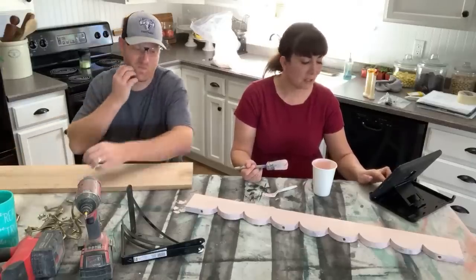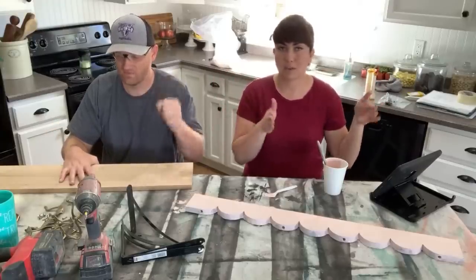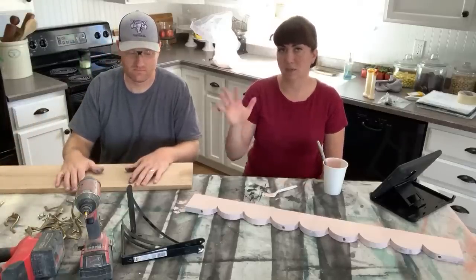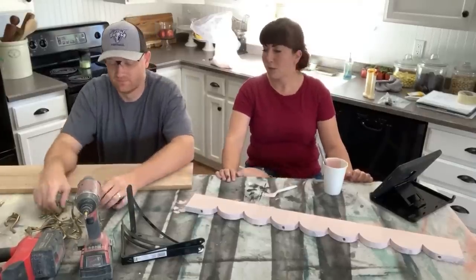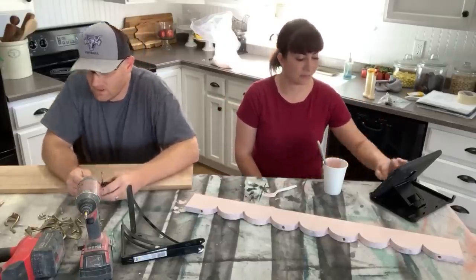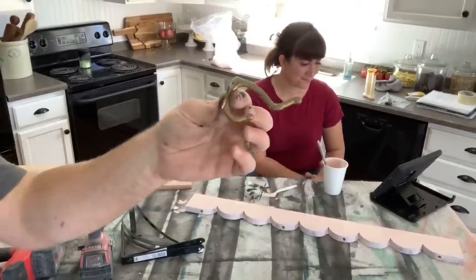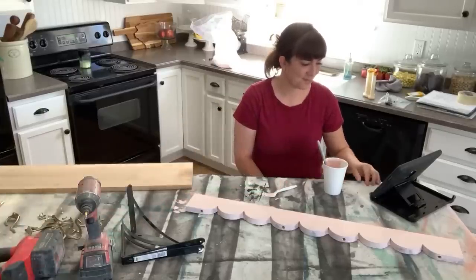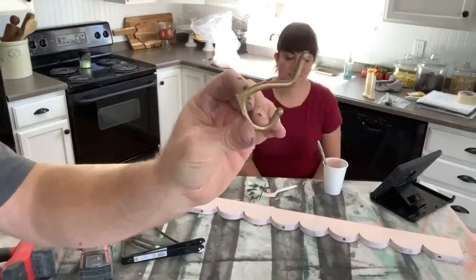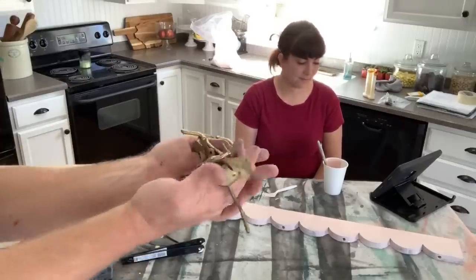Orange Theory is like a gym class where you have a trainer but there are 20 to 30 people in the class — kind of like spin class without bikes. You can usually get a free class, so look up Orange Theory near you and call them. For the hook project, these are old hooks we bought purposely — they were on essentially a scrap piece of wood, probably from an entry or coat rack. The hooks are about three dollars each and we paid about six dollars for all of them — they've already got a nice patina.